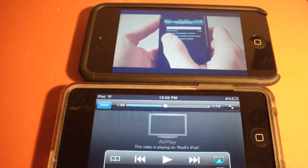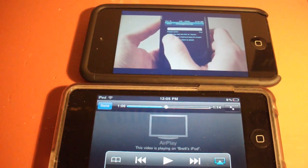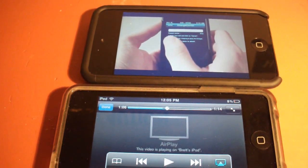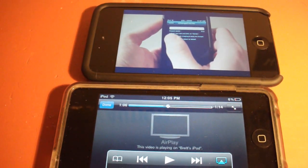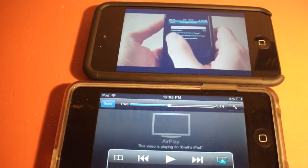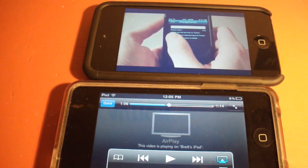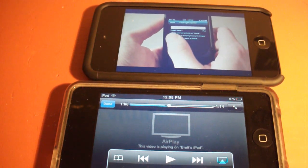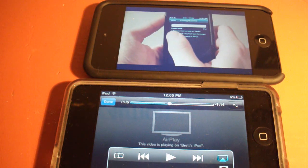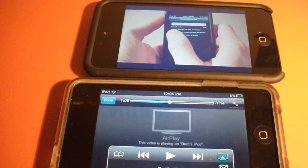This is a really cool application. Also, if you have an iPad and an iPhone, you can just stream your video from your iPhone to your iPad so more people can see — I could see that being their main target. AirView is free from the App Store, so definitely check it out if you want to stream videos from one iDevice to another.